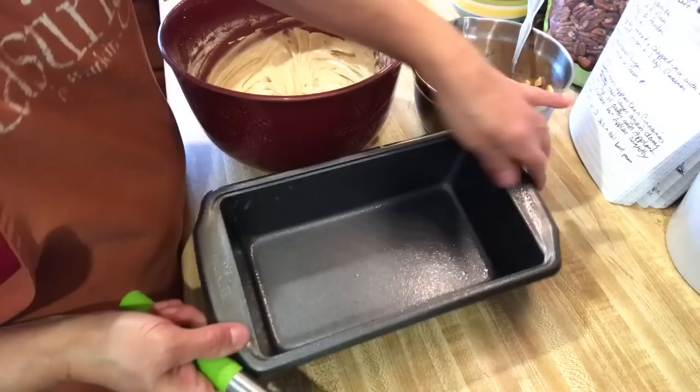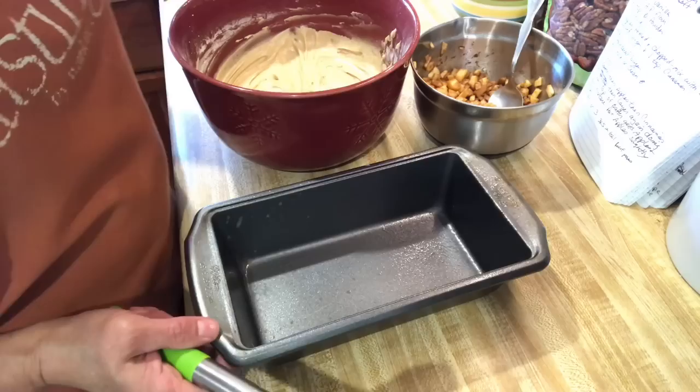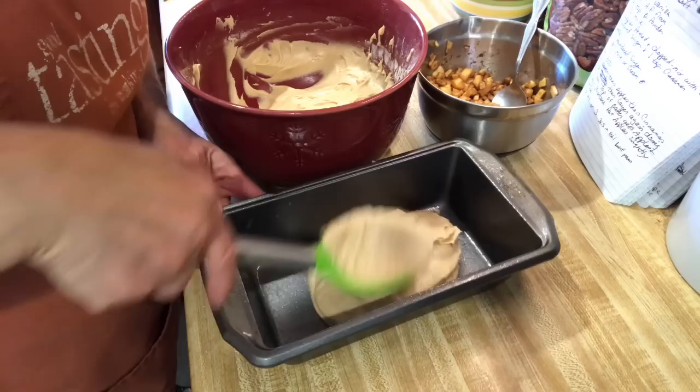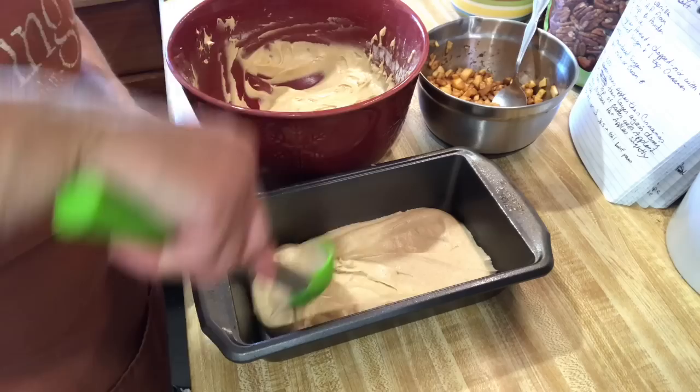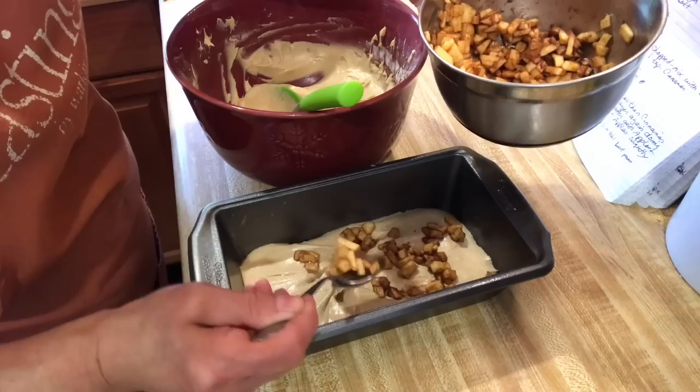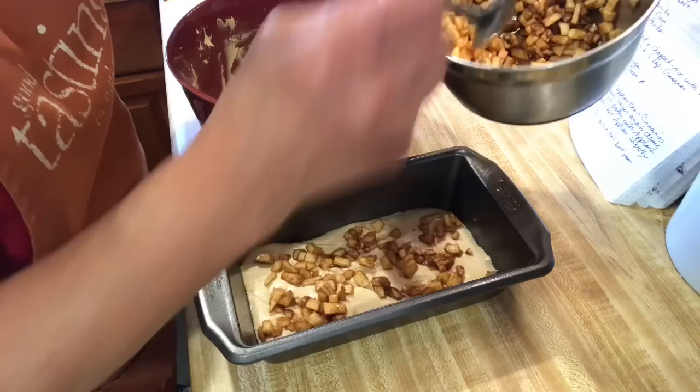I've got my pan sprayed with Baker's Joy. You can just use Crisco and flour — whichever you prefer, I just like the spray. You're going to layer the batter, at least try to get it as even as possible. It's a thicker batter. There's one even layer, and then the next layer is going to be your chopped up apples. I try to spread them out a little bit so every bite you get a little bit of apple.